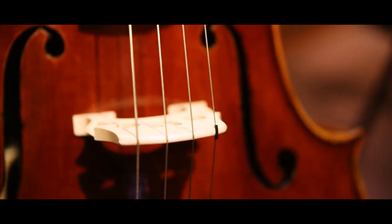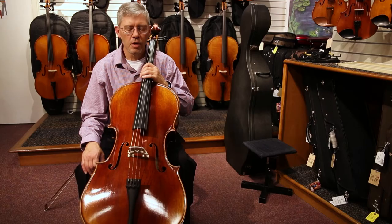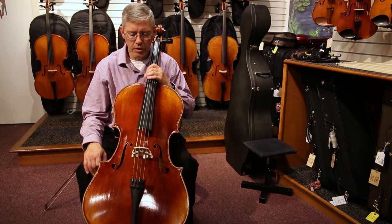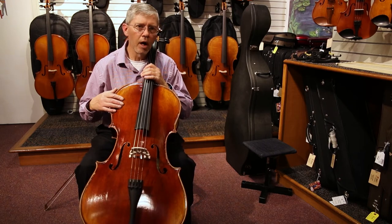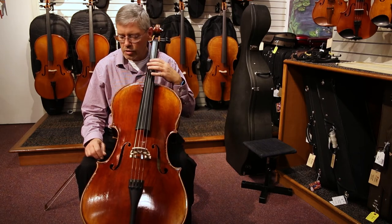The Catania is in the intermediate cello family, making it one of our most popular step-up instruments. Unlike your beginner instrument, this particular tonewood selection is aged longer. It gives you a darker, more mellow sound, and it also makes for a more stable instrument.